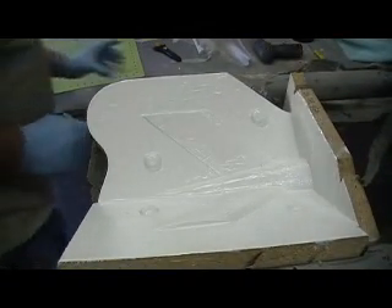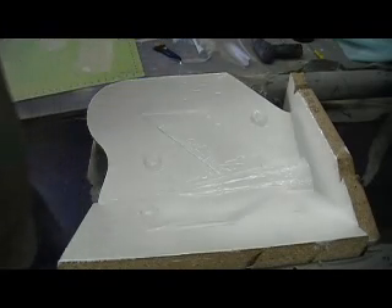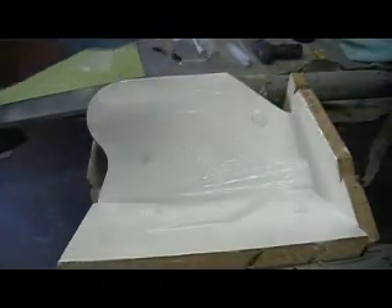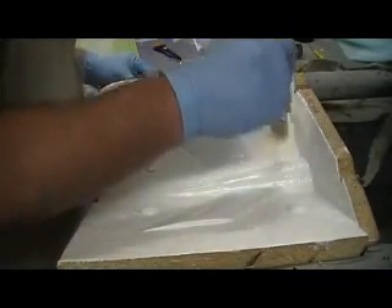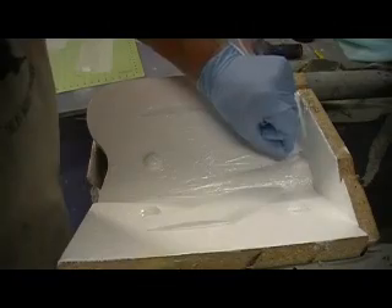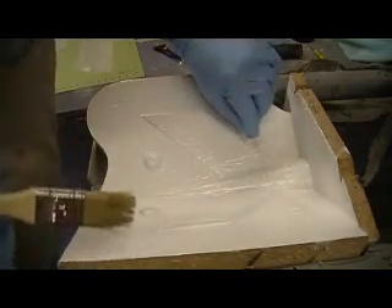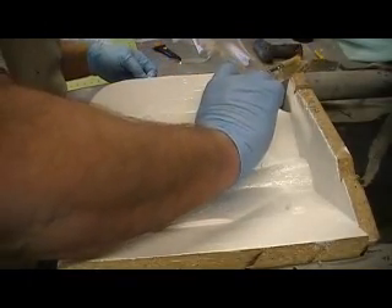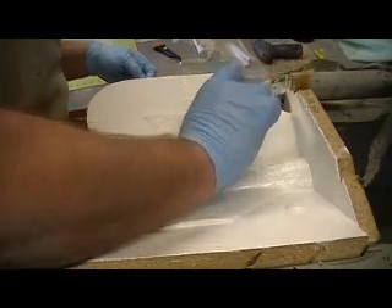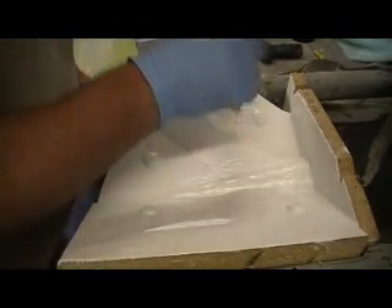Now what I got to do is start in on my light cloth. This is just three-quarters of an ounce cloth — about as light as we work with. I want to put it in the corners, just all over my corners. I got quite a bit cut. We got to start out with this light stuff because it bends around corners where your heavier stuff don't. And it'll leave voids that will eventually crack out.